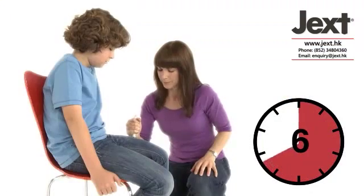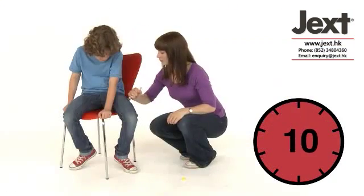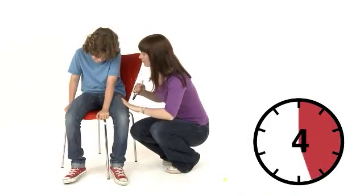Hold the injector firmly in place against the thigh for 10 seconds, then remove. The black tip will extend automatically and hide the needle. Massage the injection area for 10 seconds.